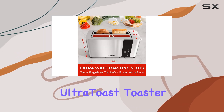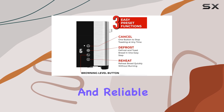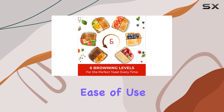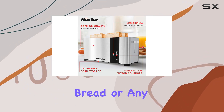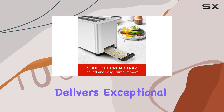Overall, the Mueller Ultra Toast Toaster is an excellent choice for those seeking a versatile and reliable toasting experience. Its combination of functionality, ease of use, and stylish design makes it a top pick. Whether you're toasting bagels, bread, or any other type of bread product, this toaster delivers exceptional results.